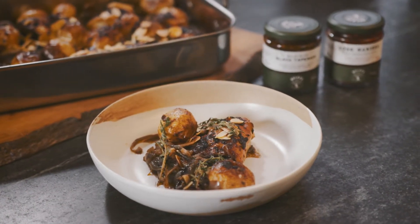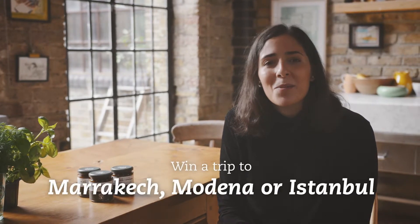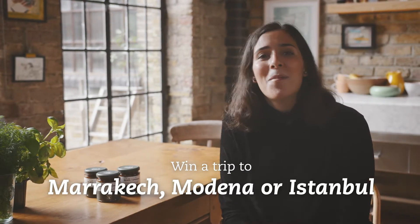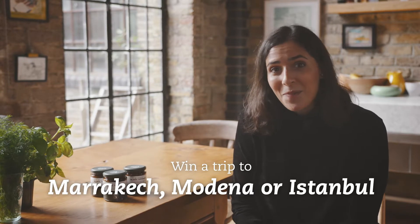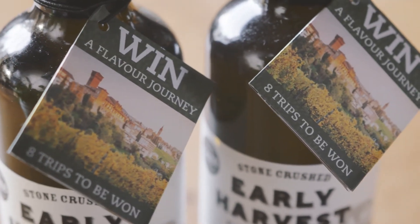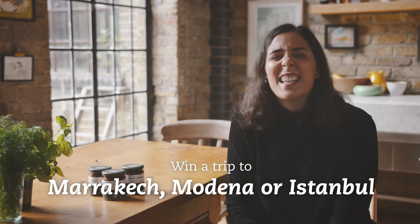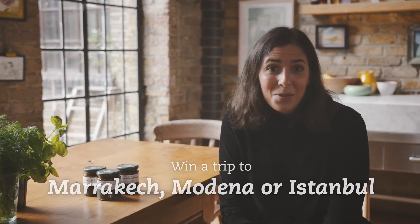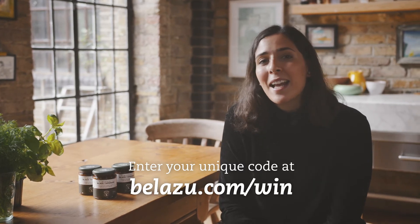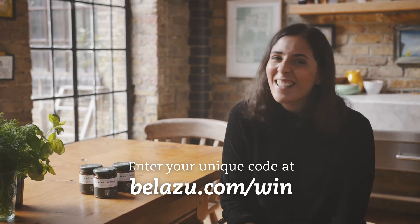If you're inspired by this recipe and all the wonderful Mediterranean flavors, Belle Azul happen to be giving three lucky winners and their plus ones the chance to win a fully paid trip to three fantastic Mediterranean locations: Marrakech, Modena, or Istanbul. It would be an amazing opportunity to experience the Mediterranean cuisines from which Belle Azul source their fantastic ingredients. For a chance to win, simply check the code on Belle Azul's product neck tags and enter it at belleazul.com/win. Good luck!